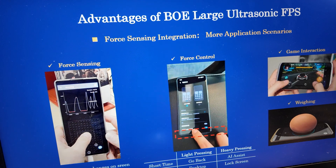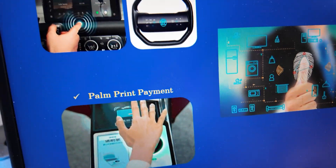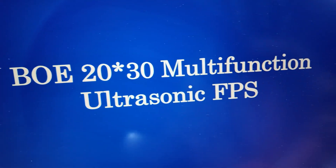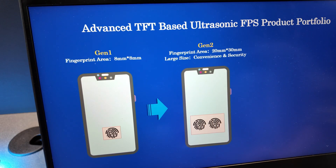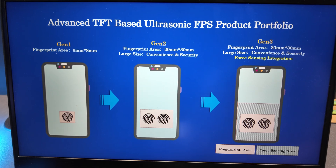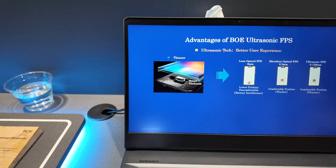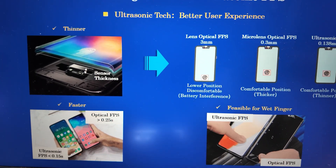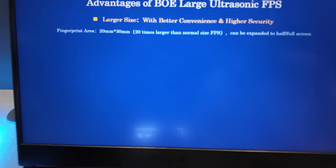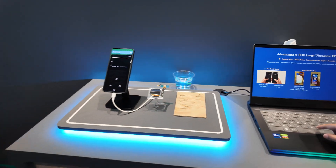As you can see, we have many functions — these are the applications for the sensor. The size is 12 by 30 millimeters. It is already in mass production with quick response.